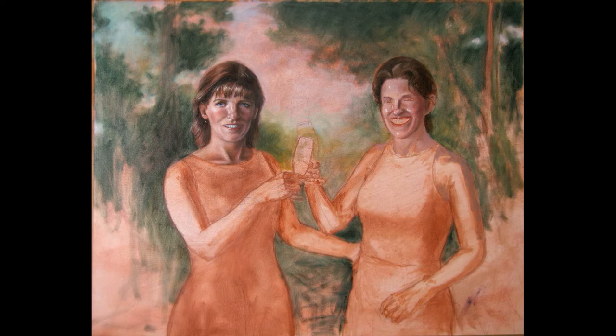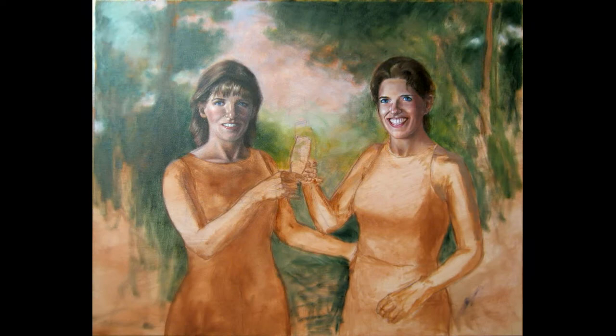After these changes on the drawing, I start making a sort of underpainting using burnt sienna.